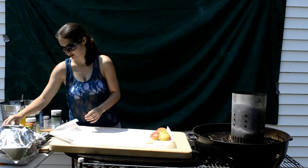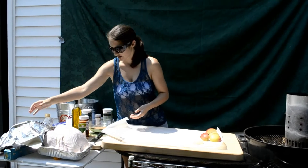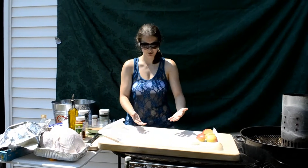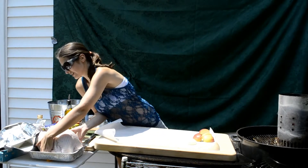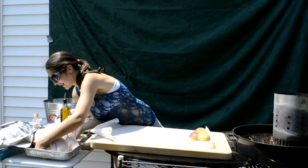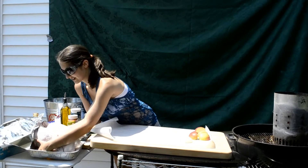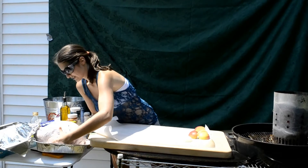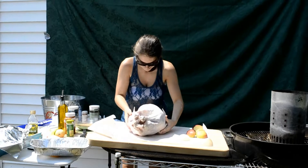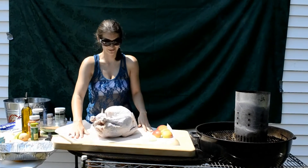Now we're going to get our turkey. Ta-da! Our beautiful rinsed turkey. And transfer it to the parchment paper — let's see how I can do this. It's a heavy turkey — 14 pounder! Ready turkey? We're going on a mission. One, two — oh God, it's not going to work. Three! Oh! That's there. Good turkey. Well, that worked well.